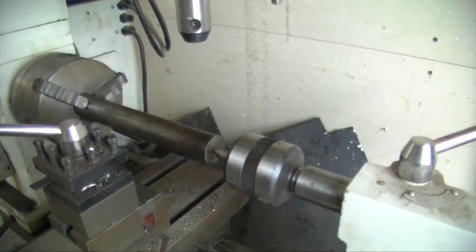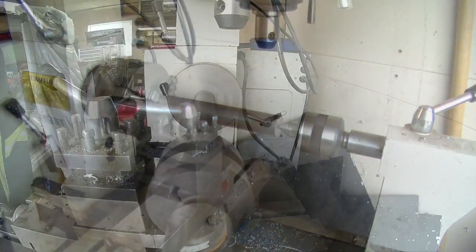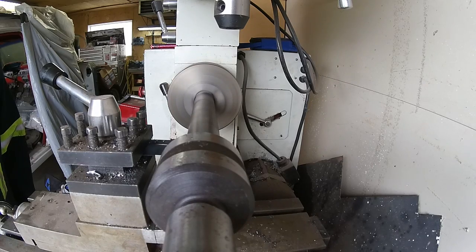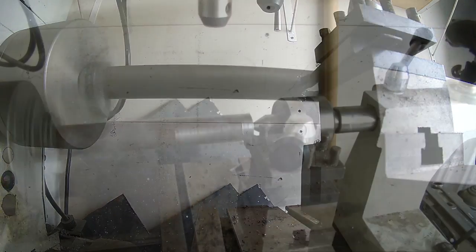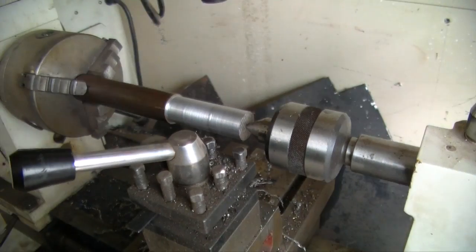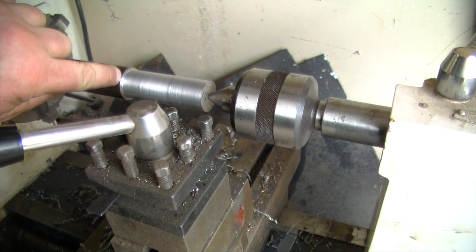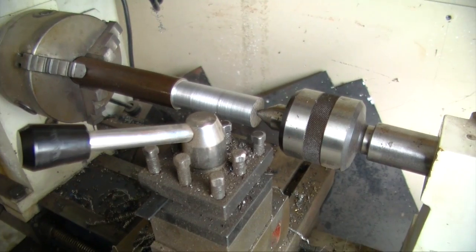Right now I just got a chunk of metal in the lathe and we're gonna fire that up. I'm pretty close to where I want to be, so I'm gonna take it out, put it in the chop saw and cut it off right here. You could use a parting tool too, but the chop saw will be a lot faster.